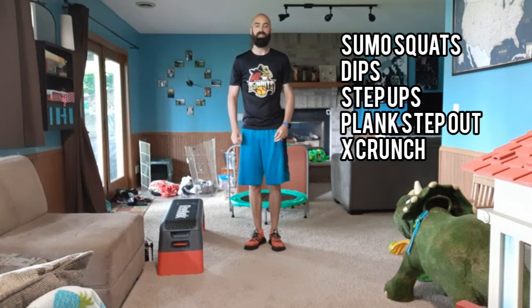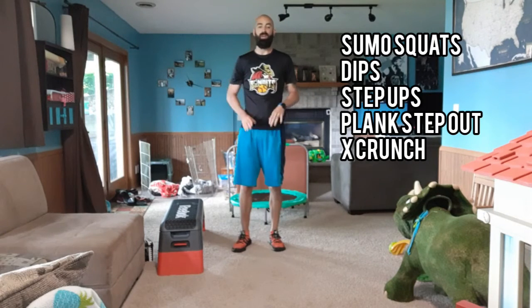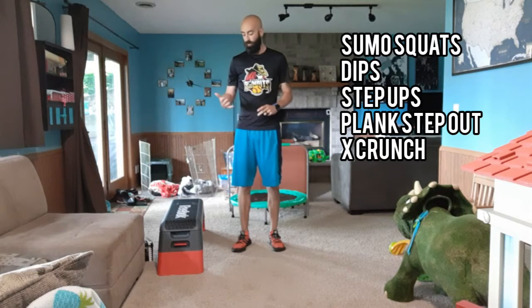Hey everyone, welcome to Rep Up Your Summer week three. So your week three exercises — we got five more for you.